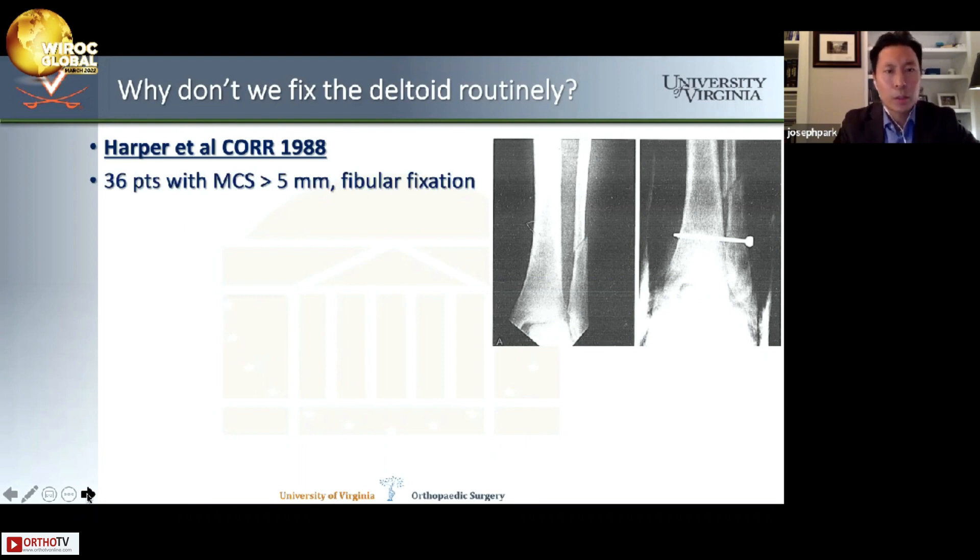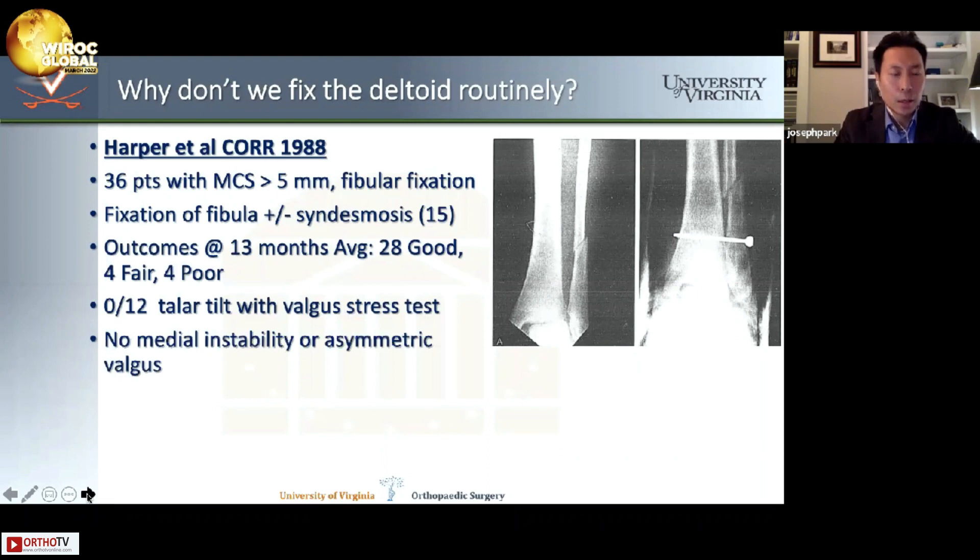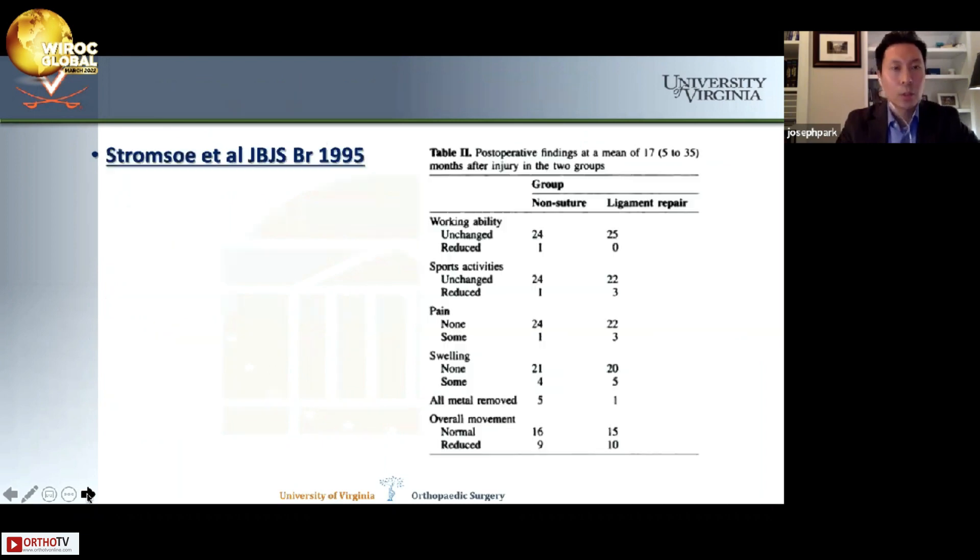Harper et al. looked at 36 patients with medial clear space more than 5 millimeters and fixed the fibula. Fifteen of the 36 received syndesmotic fixation. Outcomes at 13 months averaged 28 good, 4 fair, and 4 poor. Zero of 12 patients had talar tilt on valgus stress testing, and the authors did not describe medial instability. However, 22% of patients had loss of reduction. Looking at the x-ray from that paper, I certainly think basing our entire treatment algorithm on this study is concerning.